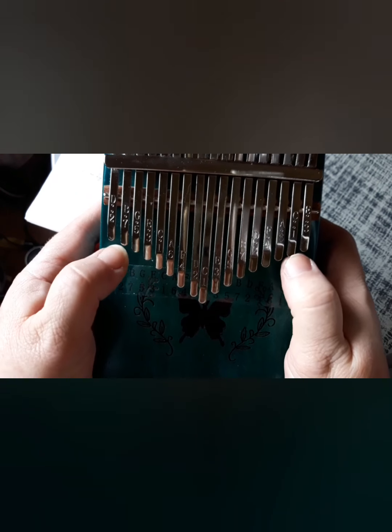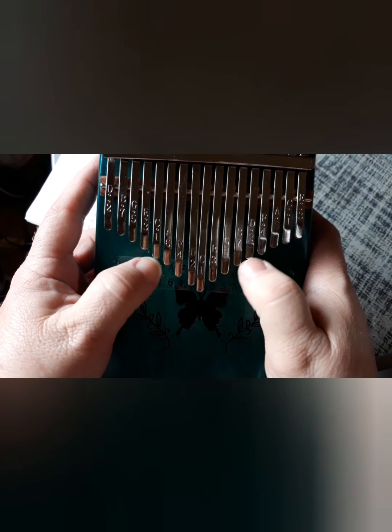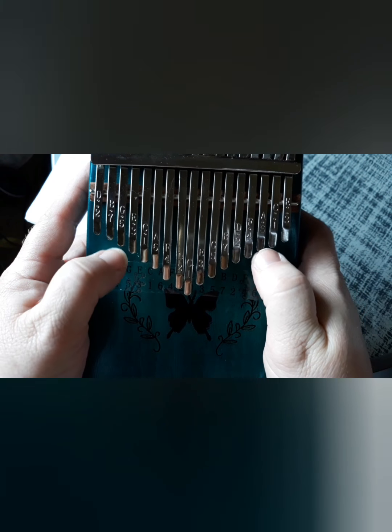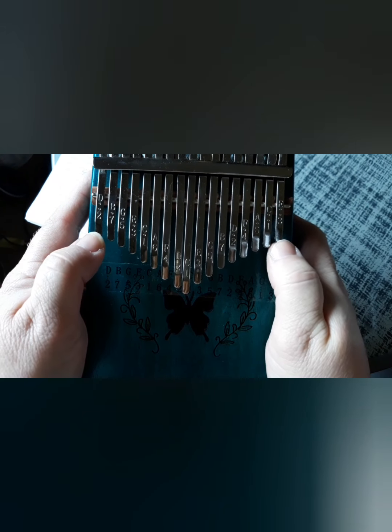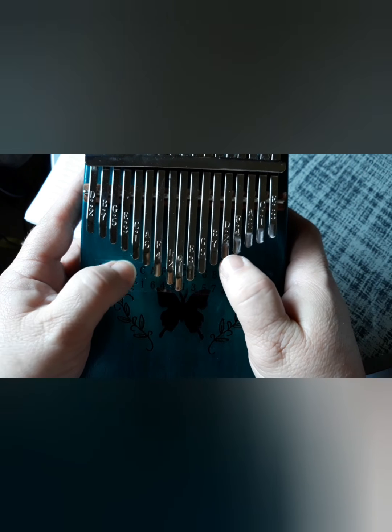And the first thing I do is work on my scales. And I try to do them at different speeds — I'll do a normal speed, then I'll try to do them fast, and then try to play them slow. It just helps you to find the keys and have control over the keys and your speed. It's really helpful, I can't stress it enough.